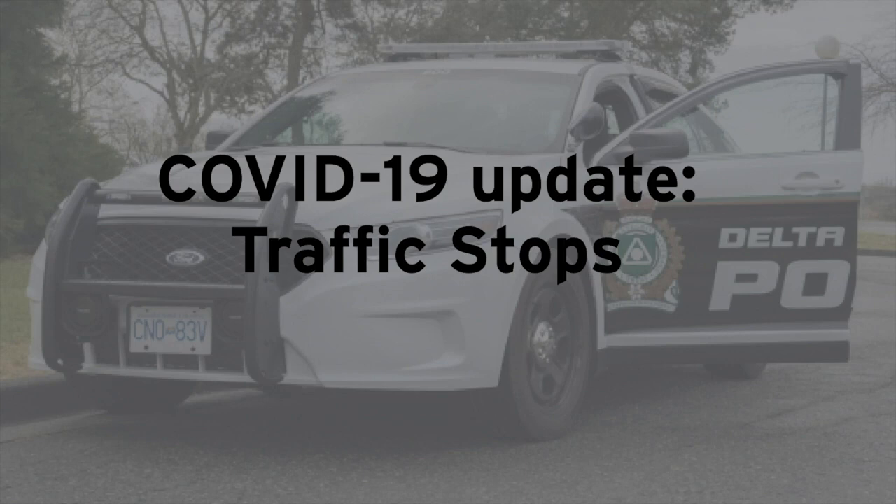In response to COVID-19, and to ensure we respect the public health officer's physical distancing direction and the desire to minimize contact, please follow these steps when issuing a violation ticket.